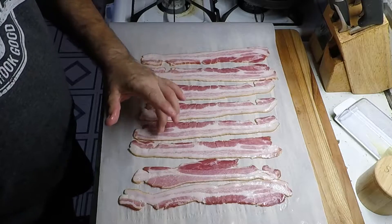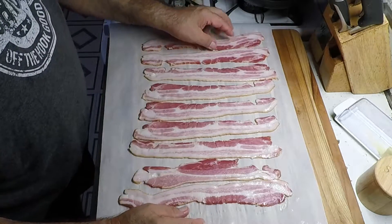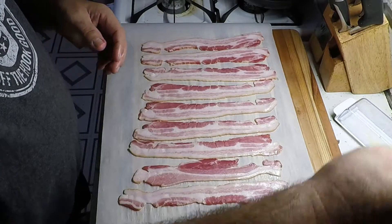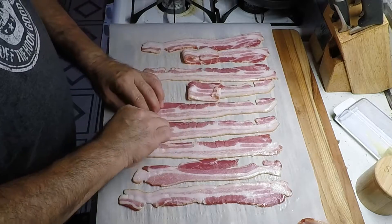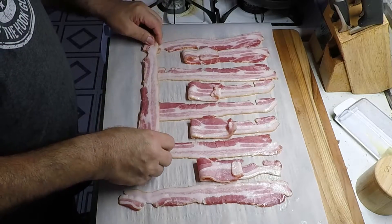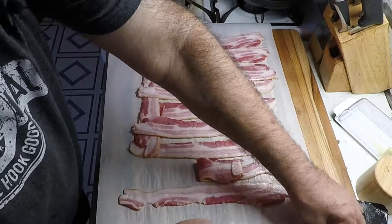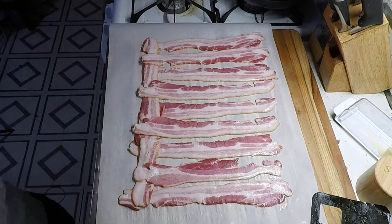You want this long enough to fit the whole fatty. Rico said you've got to do an odd number of strips, so we're going with nine. Flip up every other one, lay a strip going crosswise, and bring it back down. We're going to need to do a partial strip, so let's open up this other pound of bacon.